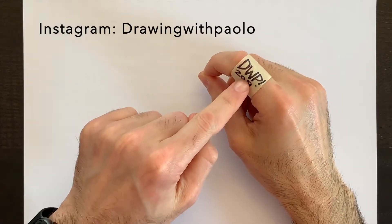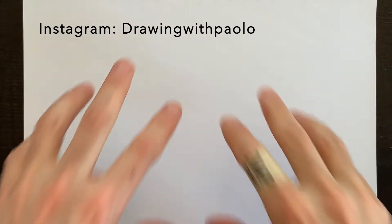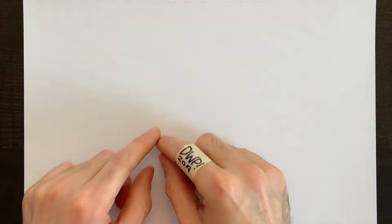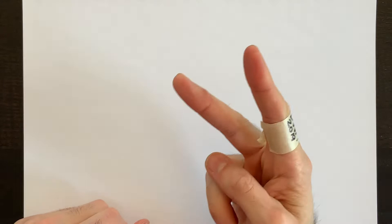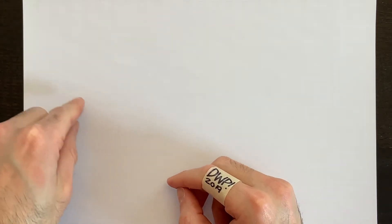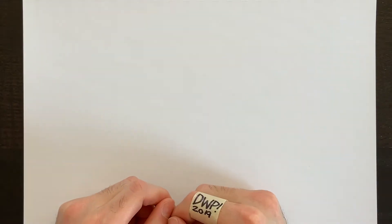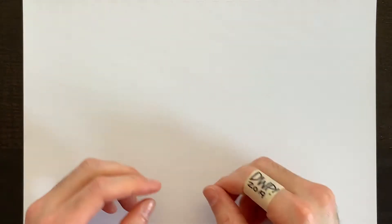Hello everyone, welcome to DWP, Drawing with Paulo. Today we're going to be learning all about perspective — trying to make something flat, like on the horizon line, look deep, as if we're seeing deeply into the page. We'll try one-point, two-point, and potentially three-point perspective, with one point at the top and two on either side.